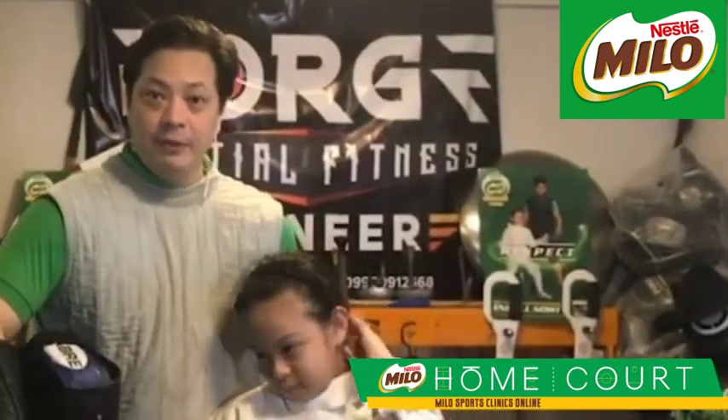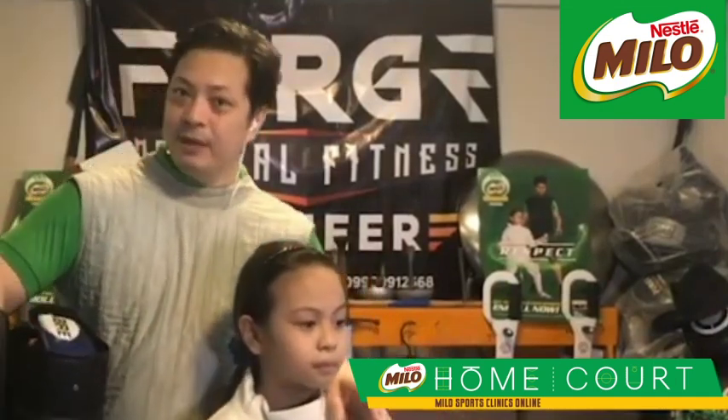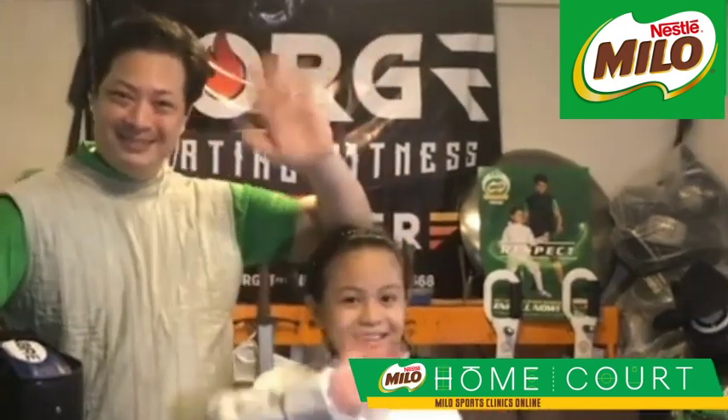This concludes the Milo Sports Online Clinic for Fencing. We really hope you enjoyed these four episodes and look forward to you trying to get into the sport, because it is really fun. I'd like to thank Milo for giving us the opportunity to showcase fencing as a sport, Vicious Brainyac for organizing this, and Forge Martial Fitness Pioneer and Escrima for the equipment and lessons. Parents and kids, please get into fencing — I'm sure you're going to have fun. Thank you very much, and bye!